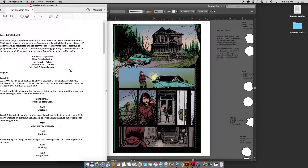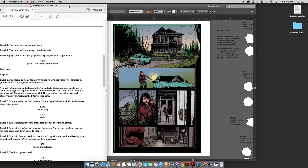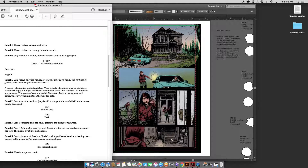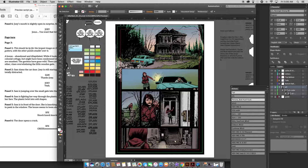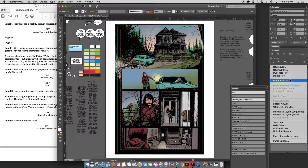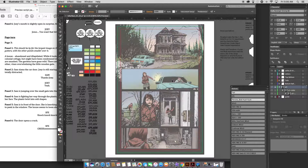I've already lettered the first couple pages, so I want to just get to page 3's script. First thing I do with my lettering template, I want to make sure that the art layer is set to 50% opacity — so I just click this. You can change this amount, but 50% works pretty well. And that just makes it easier to see things, especially with high contrast art like Eli does.